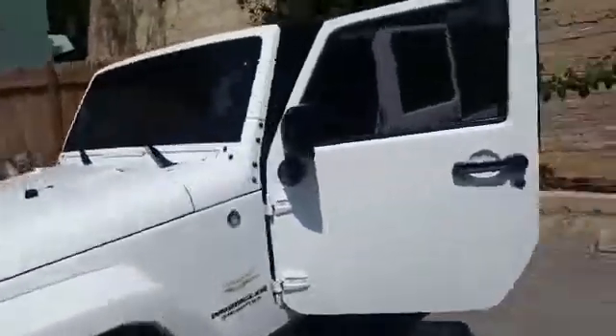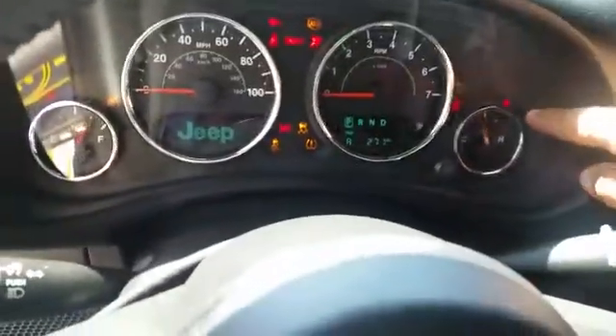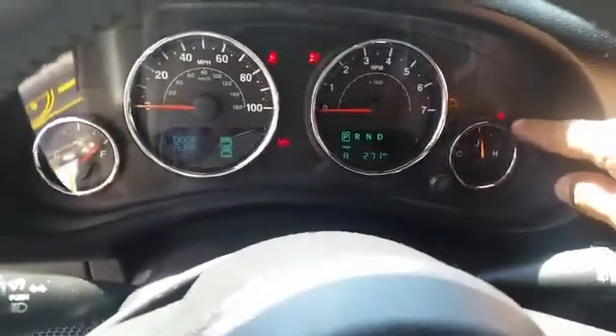How are you doing guys? This is Sam again, SA Locksmith and Security. We're here making a key for a Jeep Wrangler 2015. As you can see, we already cut the key. This is our key. That's a regular ignition. The key is turning, but the security light is flashing because the key is not programmed. So we'll have to program it.